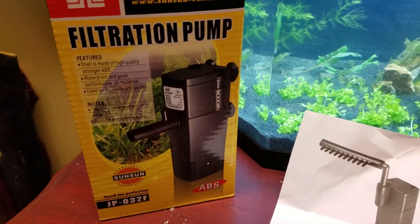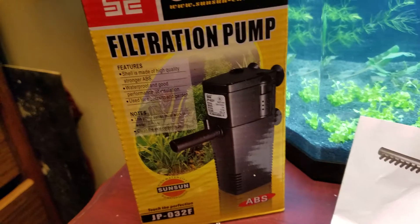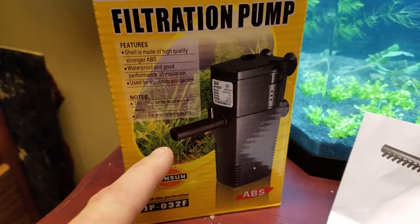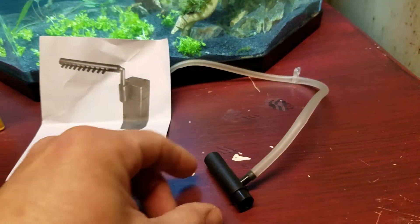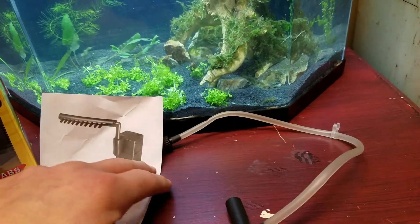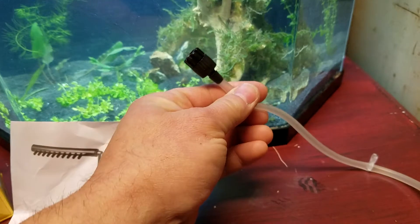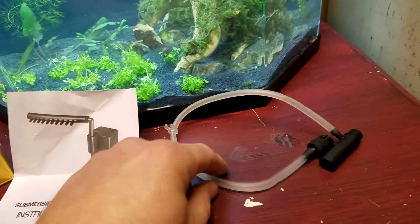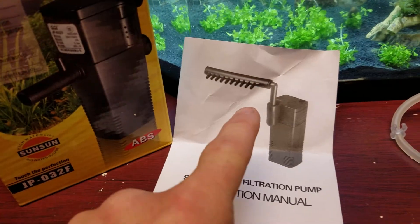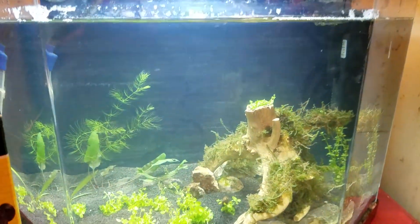As you can see right here, they've got this outflow piece that you can run to put air bubbles in the tank. I'm not really a fan of that option, so I went with this option — the spray bar.